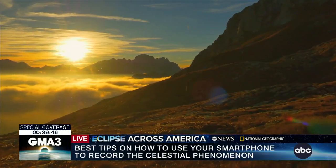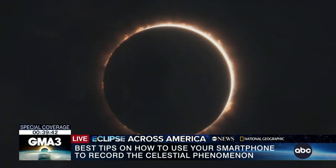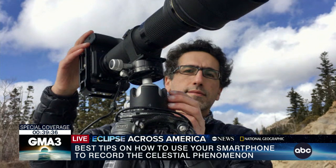Today we embark on a celestial journey, capturing the spectacular beauty of a solar eclipse with nothing but our trusty phone. I've been photographing solar eclipses for about 30 years, and here are the tips I learned from the pain of messing them up.